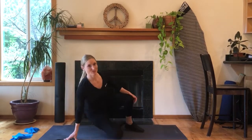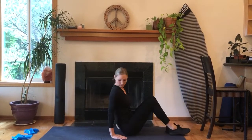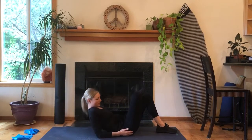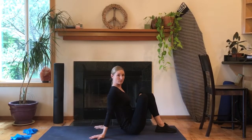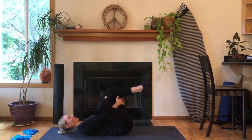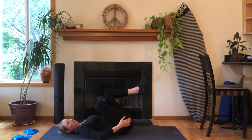The first one I'm going to show you is called the figure four. Get on your back and then bring one leg up, cross it over. If it's more comfortable for you to just remain in that position that's fine, or you can go down to your back and draw that leg up, and then you should feel that stretch right here in your leg.